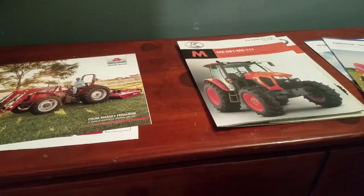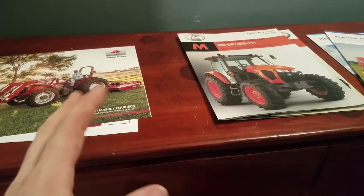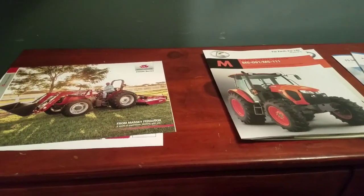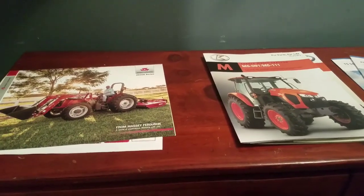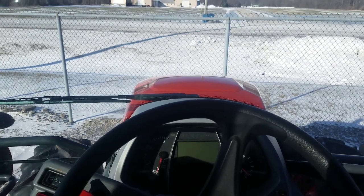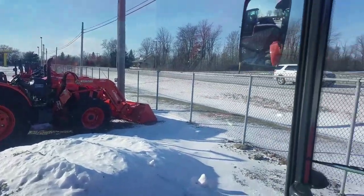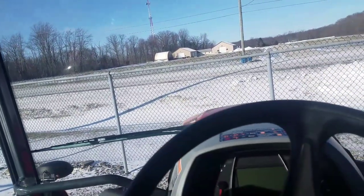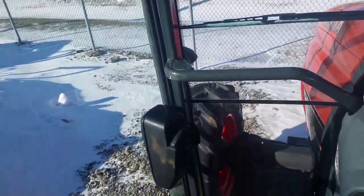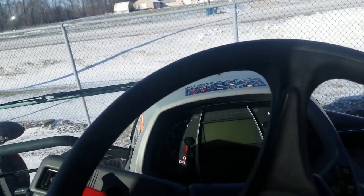That's enough talking about brochures — let's get on to looking at real tractors. Some of what I'm about to say in the tractor video will repeat what I just covered. So, what else do you do in Ohio when it's negative six degrees out and you've got nothing better to do? You go tractor shopping. We're sitting here in a Kubota M5-111 cab tractor.